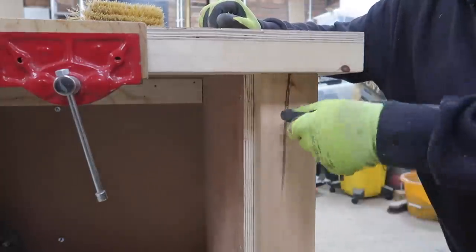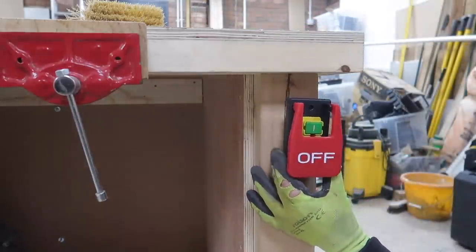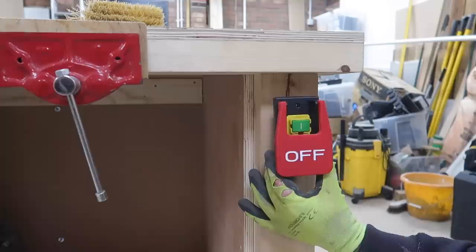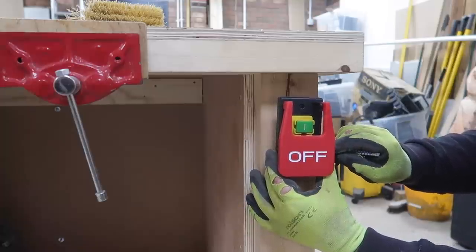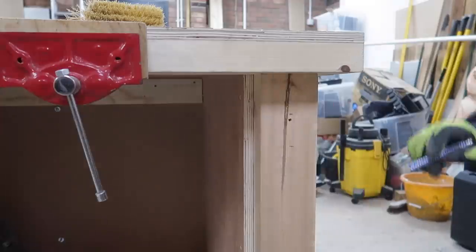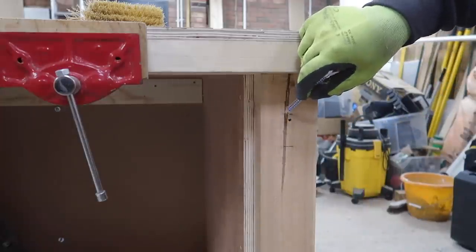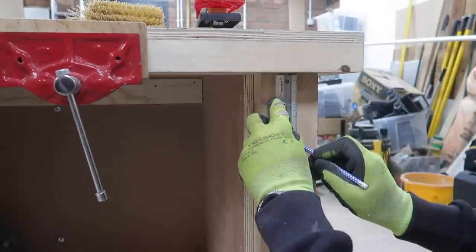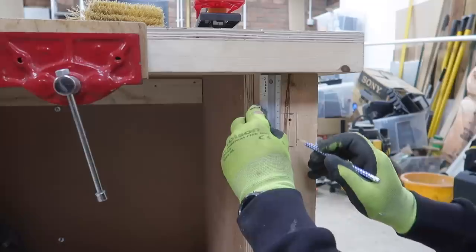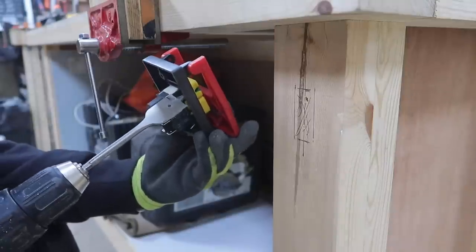I decide to install the switch exactly where I usually hang my brush, for exactly the same reason — it's my natural go-to place being right-handed. As I have four-inch square legs on this bench, I can afford to remove some material to allow the switch to fit straight into the timber leg without compromising its capacity. So I mark out what needs to be removed and then get to it, using a drill to remove the bulk and then a hammer and chisel to square things up.